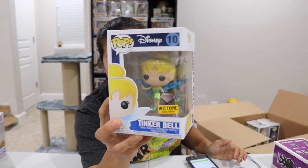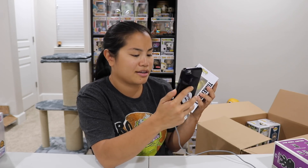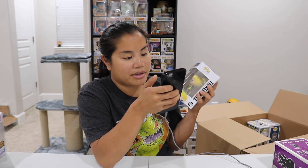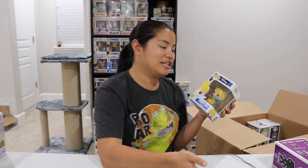We have Tinkerbell Diamond Collection Edition — a Hot Topic exclusive, so I have to type it in. There's also a Tinkerbell Glitter, which I feel is basically the same thing. This one's worth $14. The Diamond Collection Glitter looks exactly like this one but it's from Hot Topic. Interestingly, this one was released in 2017 but the old glitter one was released in 2014.